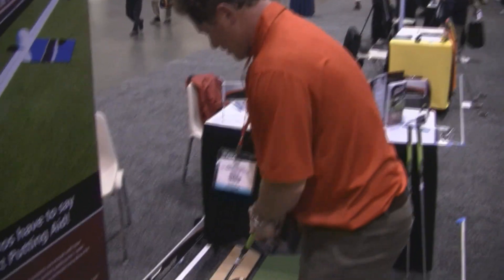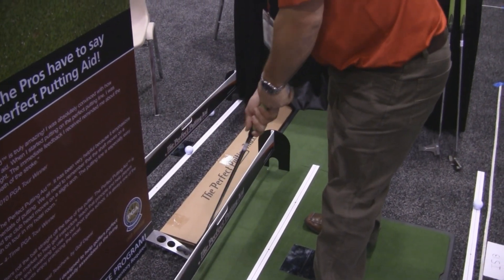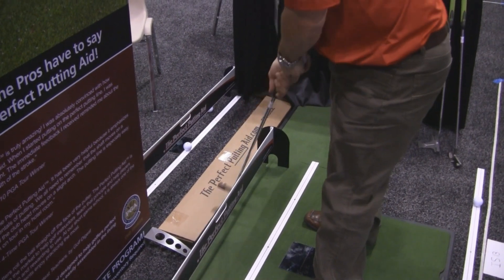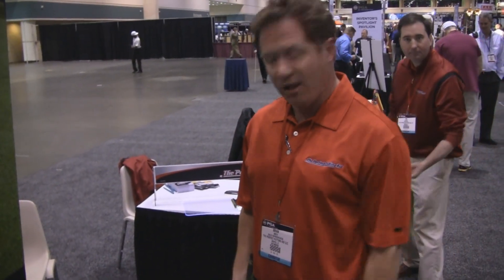Finally, the tower can be used for your shaft angle. The program works with either straight back and through, or arc — any putting style you attest to. We're not trying to teach you how to putt; we're trying to help you learn how to putt.